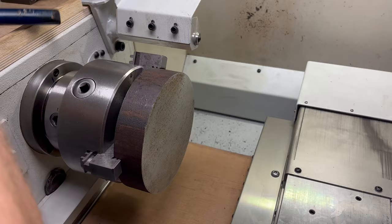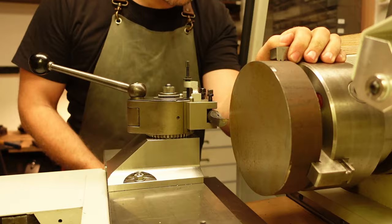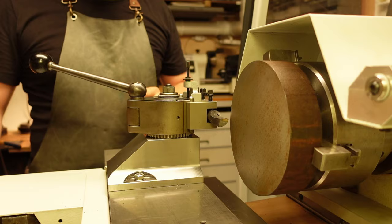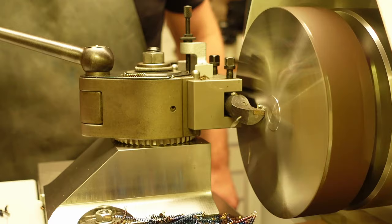With a few light mallet blows and some extra tightening, I'm trying to get back my peace of mind. The bandsaw cut was not that straight, so I need to take a few cuts in order to get a clean face. When I have to deal with a big chunk like this, I feel more comfortable in manual mode, so I'll take advantage of the manual feature of this lathe.